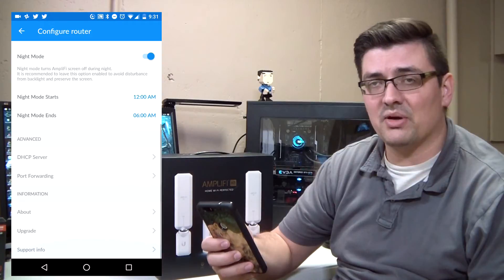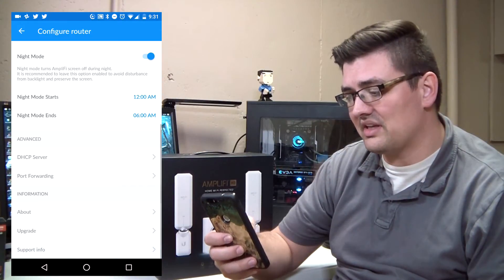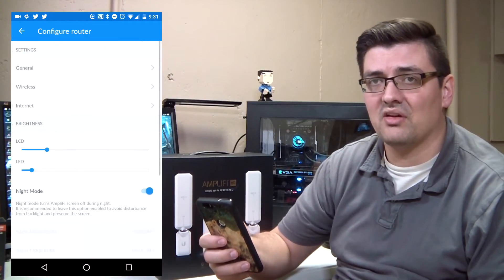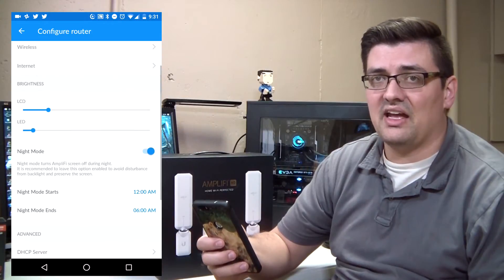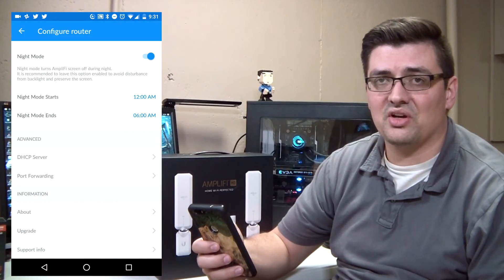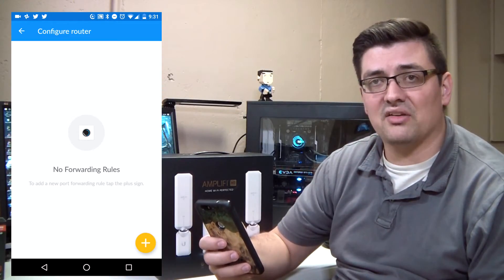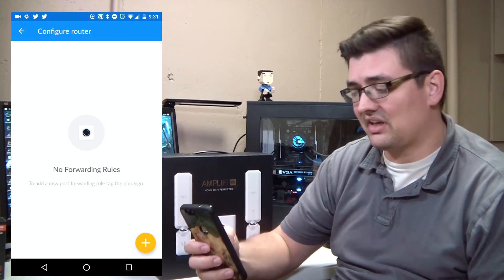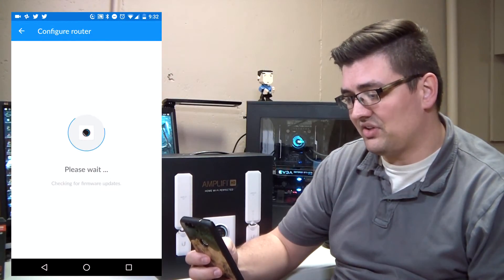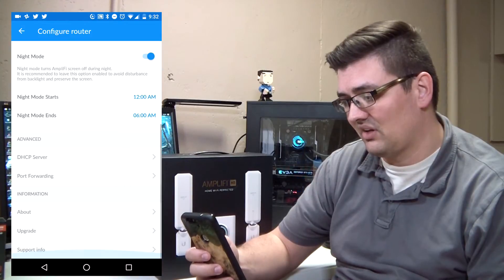You could configure the screen to be off during the day and on at night if you prefer. You also have the ability to set up static leases through the DHCP settings — useful if you have a home computer you want to set up with remote access, or a web server that needs a static IP so you can configure port forwarding and allow traffic in from the internet. You can also do in-app firmware upgrades to keep the router up-to-date.